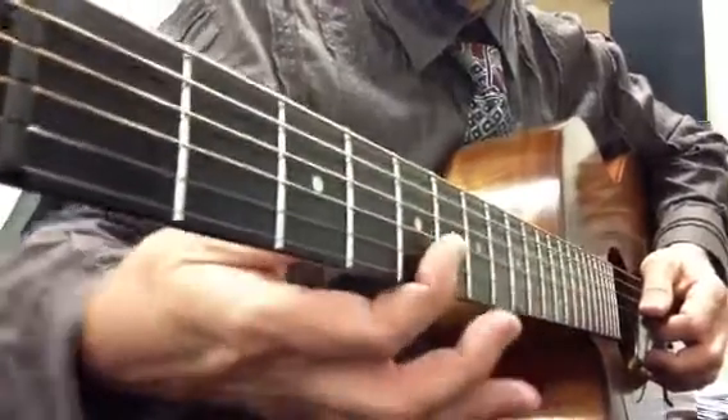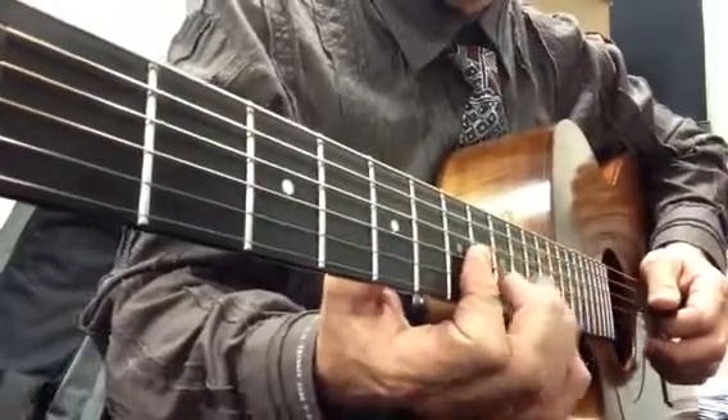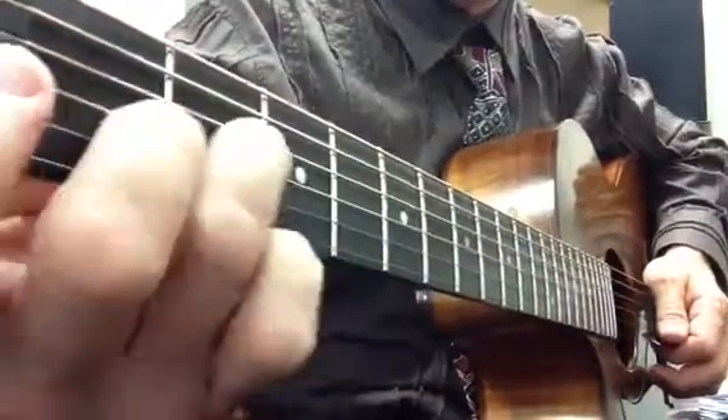And then flat on the third and second strings. You can close the first one as well, but we're only going to play the third and second, up to there, and a double stop, similar to what we did down at the bottom, but with the middle two fingers instead.